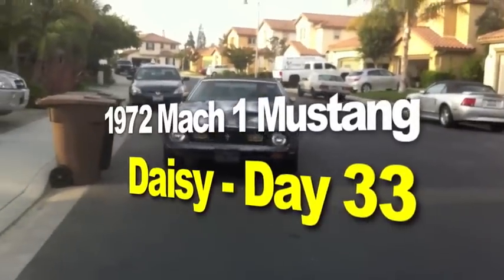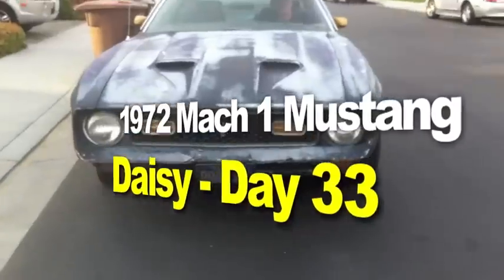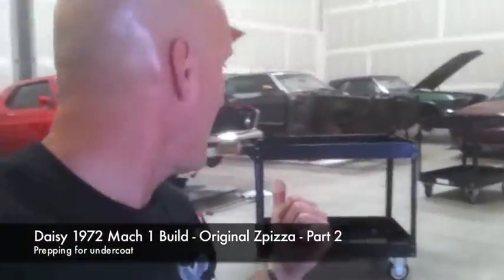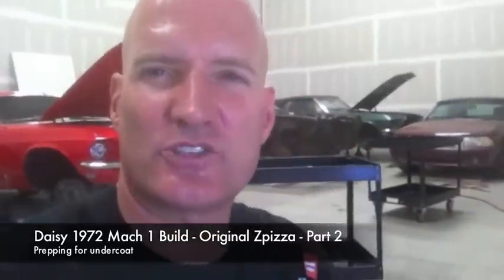The 1972 Mach 1 Mustang restoration project — all right, there's the after shot. Working tables complete — check!